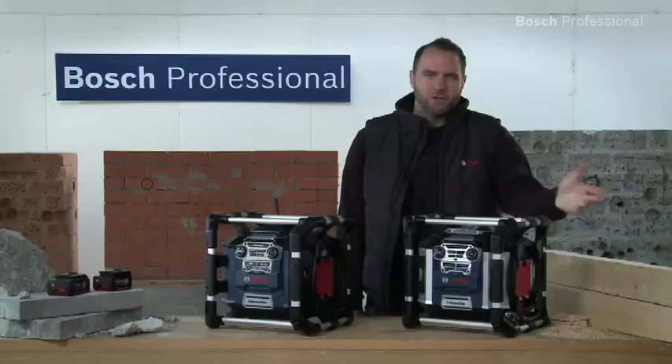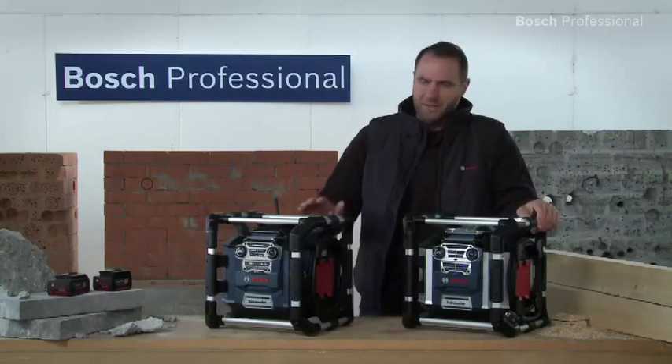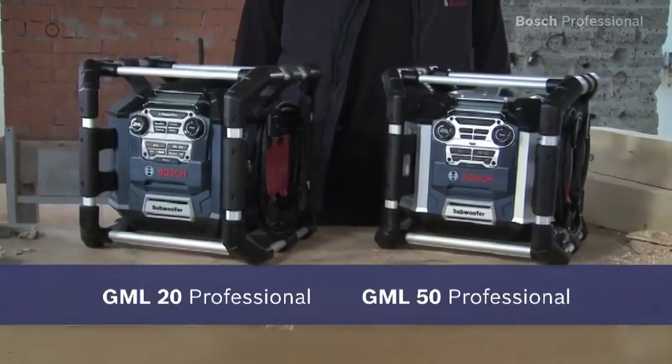Jobsite radio redefined. 360-degree protection, 360-degree sound. The GML20 professional with 20 watts and the GML50 professional with 50 watts.